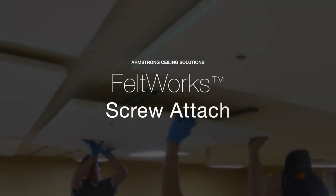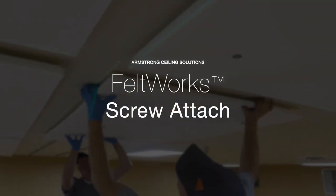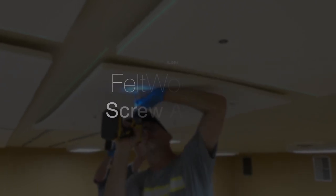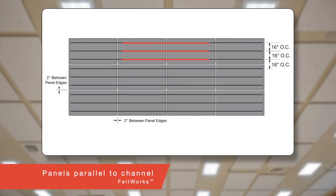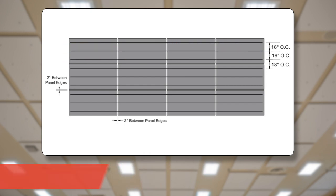First, let's review screw attachment of Feltworx to metal or even wood furring. For framing, let's start with drywall grid, suspended from structure via the uptight clip. Seven-eighths or inch-and-a-half hat channel can also be installed on 16-inch centers, running parallel to the length of the Feltworx panels.